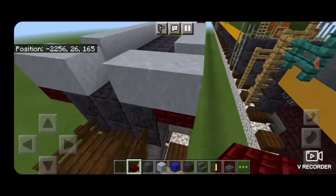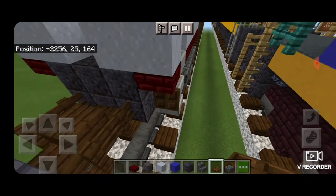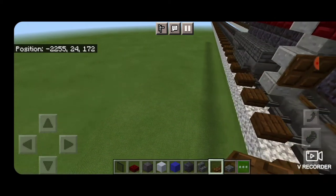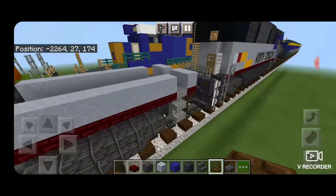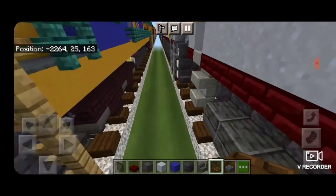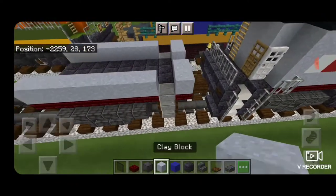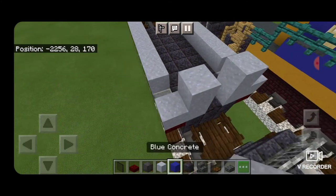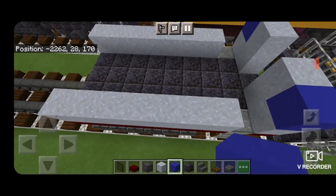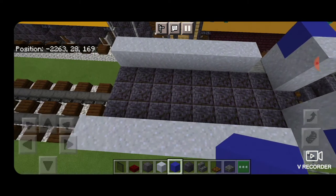Down underneath this corner, we're going to take a Dark Oak Trap Door and close it on the side of the stairs. We'll do the same thing on both sides, spinning around to the other side of the stairs, and close the trap door on each corner. Then come on top with a block of clay — put a clay here and here, and Blue Concrete on the outsides of that. Then we're going to take our Blue Concrete on top of this clay and put a full row of Blue Concrete on each side.